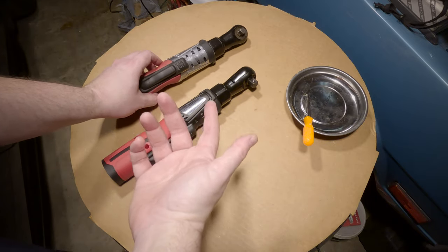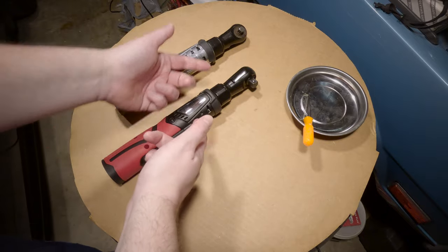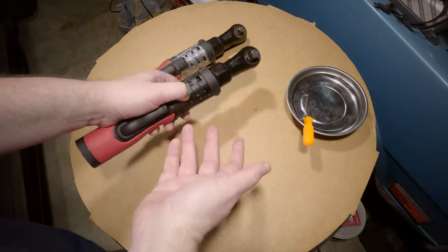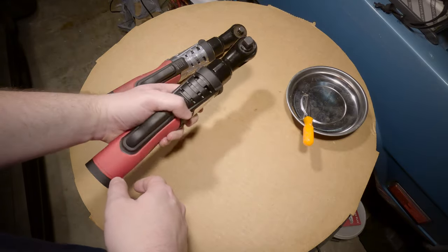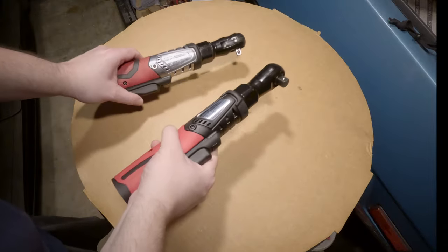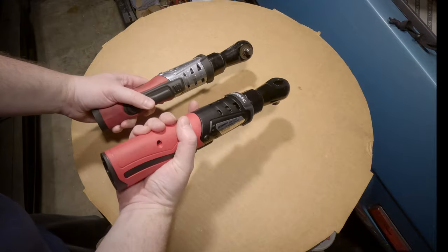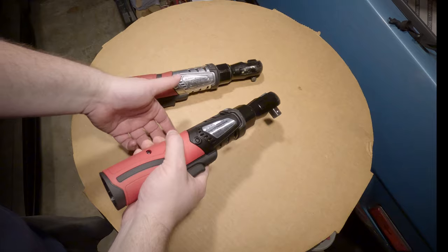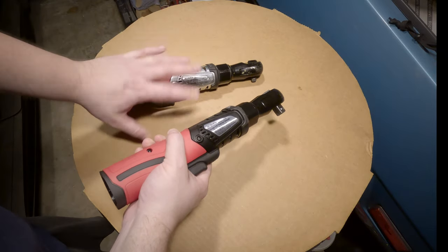I think the half-inch is going to suit me just fine. Is it any better than the three-eighths? Not really. I'm not sure why you'd want the half over the three-eighths other than the fact that it's a little bit cheaper on Amazon. I love these things — they're so handy. Let us know in the comments which one you'd prefer and why. There's not really any difference between them. Give us a subscribe if you're not already, and a thumbs up helps the channel out. Thanks for watching!